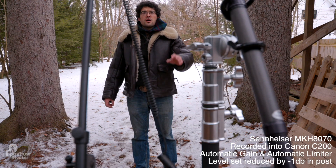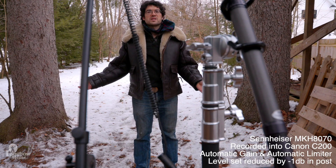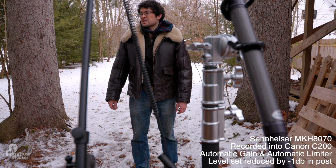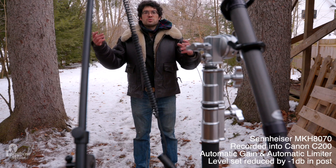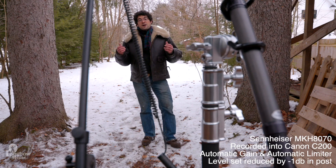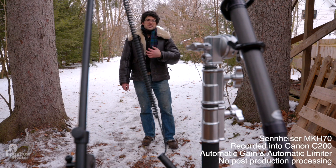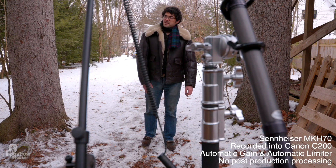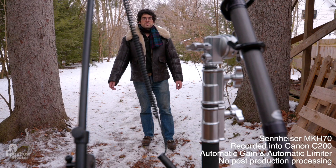Now the microphones are upwards, pointed downwards to my chest at about a 15-degree angle, with plenty of ambient sound. I'm about a foot and a half away. We've got a radio about five feet to my left and a diesel truck about 10 to 12 feet to my right. I'm speaking at a moderate voice outdoors. We'll see how well the 70 on my left and the 8070 on my right do at pulling my voice out from the noise. I'm now slightly farther, at approximately five feet, with the same setup.